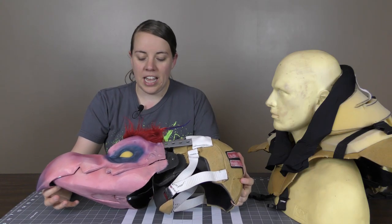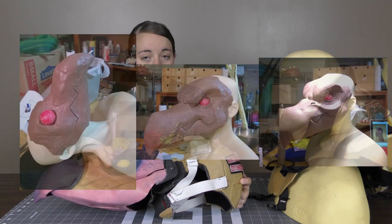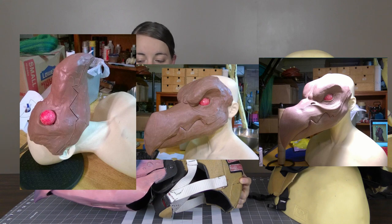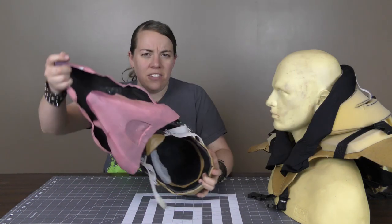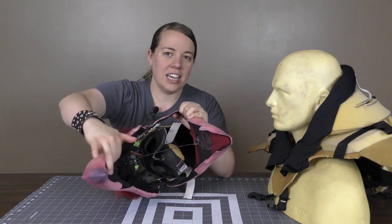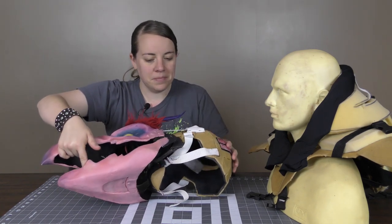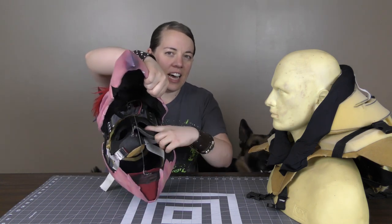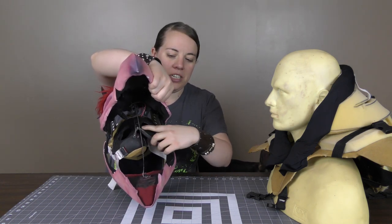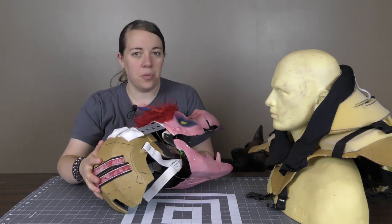Looking closer at this head piece, the way I made the face is that I sculpted it out of clay, made a mold, and rotocasted it in resin. If you open the mouth you can see the inside is hollow, and I cut the jaw and hinged it with worbla. The helmet itself — if you look inside there are some eye holes and a bridge that goes over the nose — the helmet is also made of worbla.